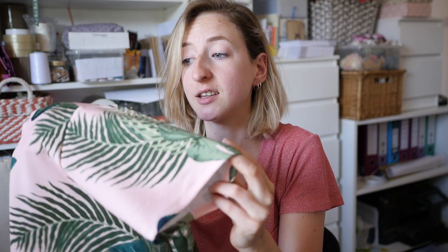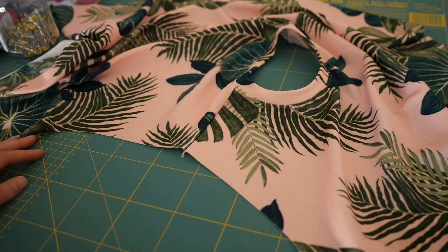Hello everybody and welcome back to my channel. Today I'm going to show you a really quick video on how to inset a sleeve. A lot of you may have done this many times before, but if you're new to working with stretch fabrics you might find this video quite useful. It's a quick and easy technique, just a little bit different to insetting sleeves with a non-stretch fabric.